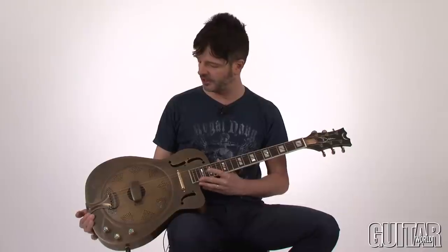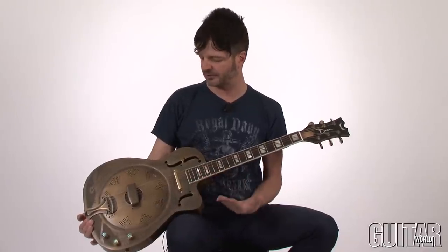Dean Guitars have always been pegged for guitars that were made for metal and hard rock players, but believe it or not, Dean makes a whole slew of guitars that are not necessarily metal or hard rock. There are also guitars in their line, such as this Dean Resonator, that can be used for many different purposes, such as bluegrass, country, and even rock.